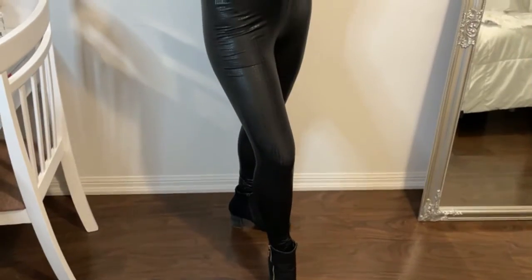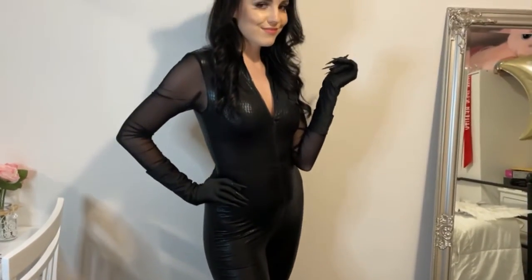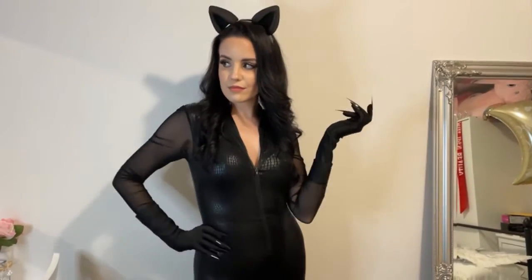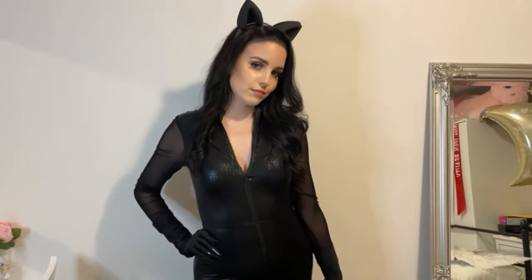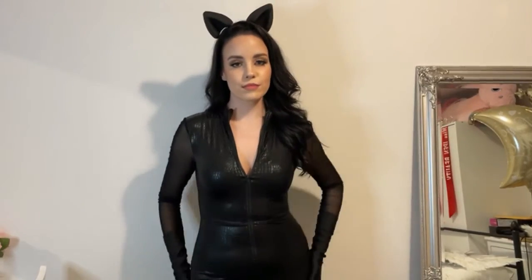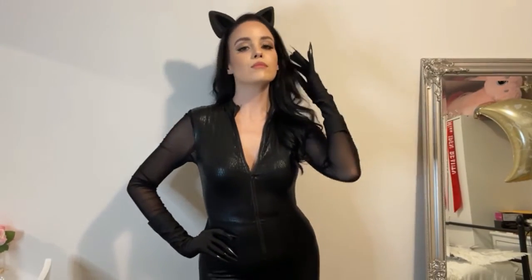I was always so infatuated with Selina Kyle. I just think she is the baddest anti-hero there is. And I love her — she is so sexy and bold and confident. I just had to do her in honor of the newest Batman coming out with Robert Pattinson. DC, if you ever see this, cast me as Catwoman. I would be so, so, so happy. And look, I would do a great job.